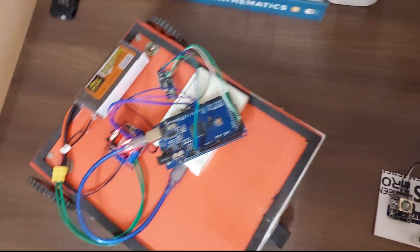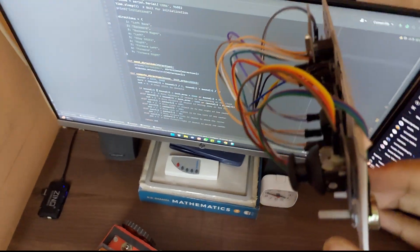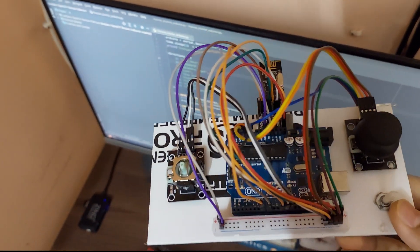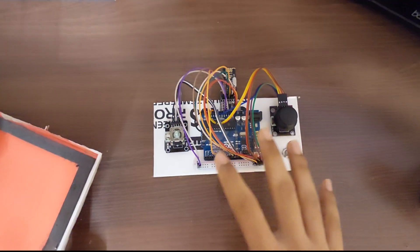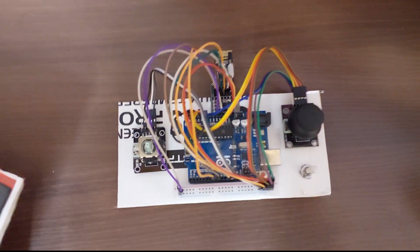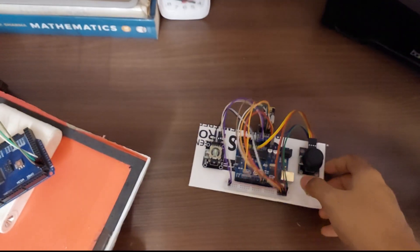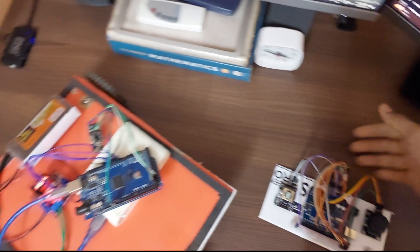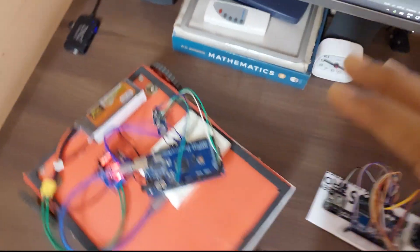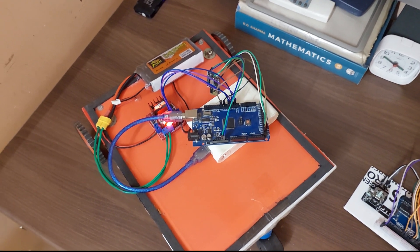Instead, what I have here is a second Arduino. Some of you might recognize this exact build from my RC model aircraft project — it turns out it has exactly what I need for this project as well. All I'm using is the NRF chip connected to this Arduino Uno. This is connected to the computer via USB cable; the computer sends serial data to this Arduino Uno, which receives it and transmits it via the NRF module to the Arduino Mega to control the robot. I'm getting around a direct connection by using an NRF-based approach.